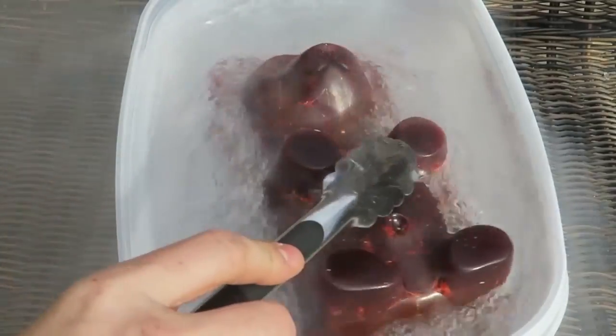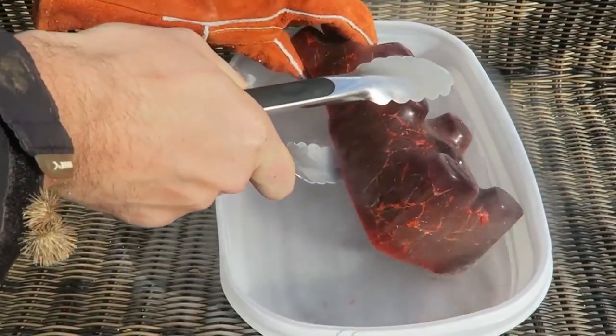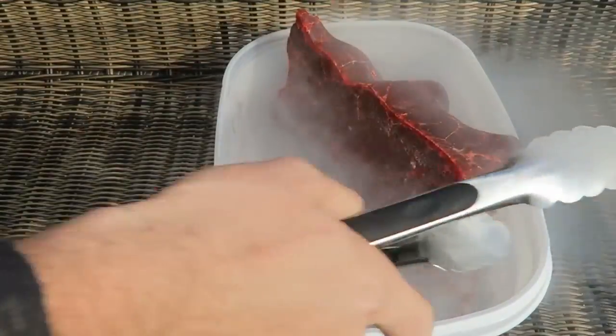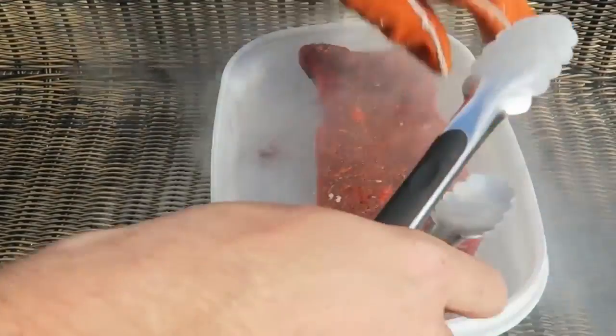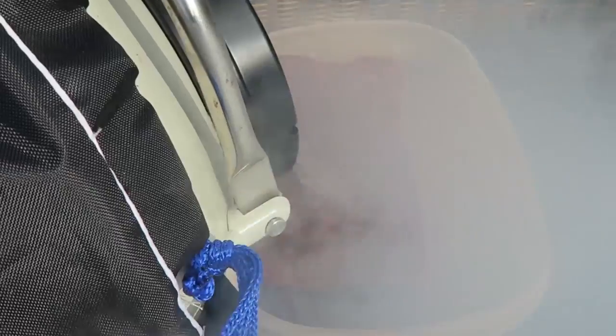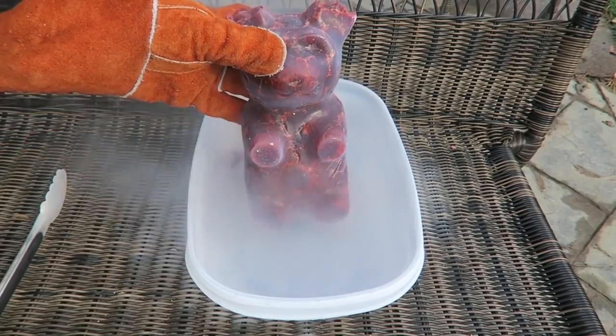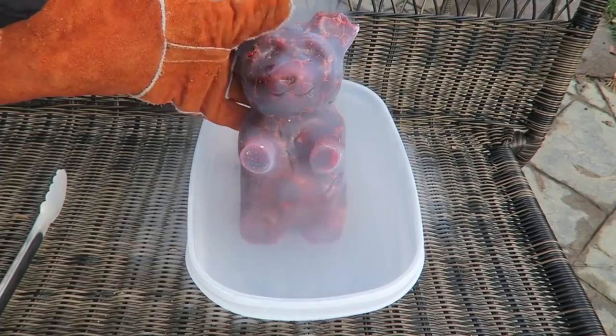I feel like I'm cooking — look at that. Gotta flip it over. Oh my gosh, it's so heavy. Oh no, the ear fell off. Not the ear. Gotta freeze the front a little bit too. You can't even see anything, it's so much vapor. Look at that. It's frosting up so much.